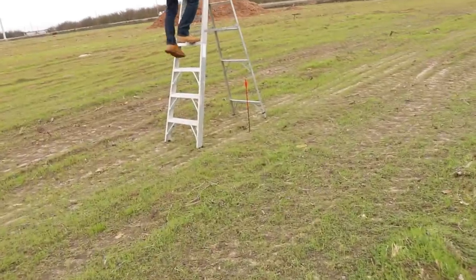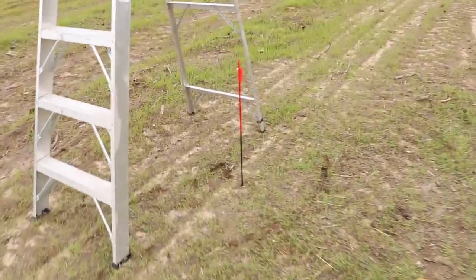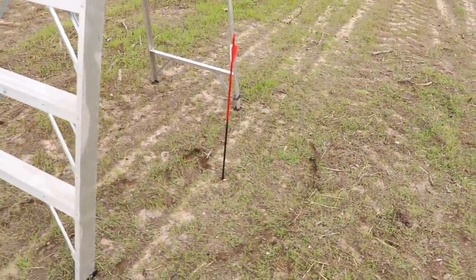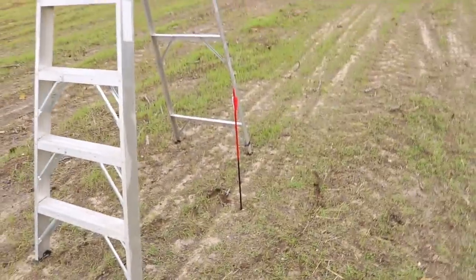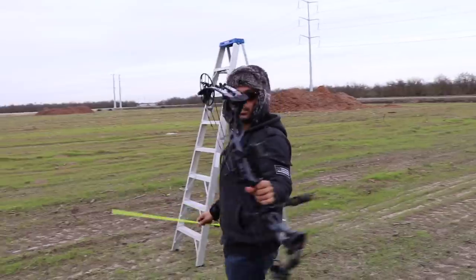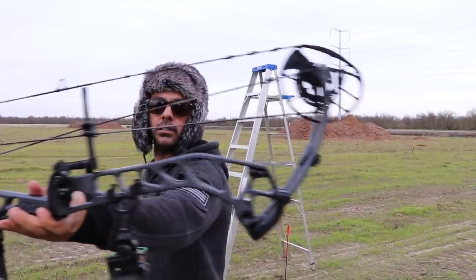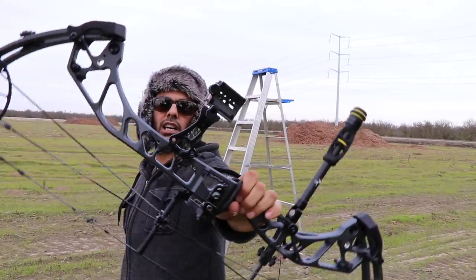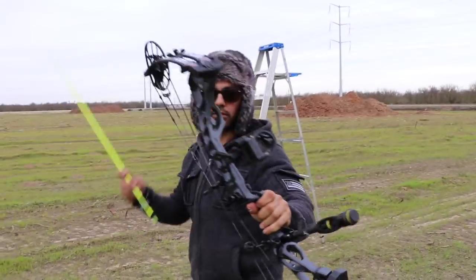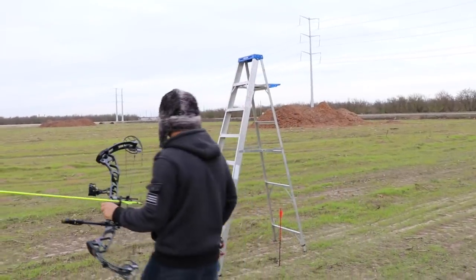Let's go check — don't pull it out, we're gonna do them all together. About two inches, two inches and a quarter. Next is gonna be the PSE compound, the Evoke 31, which shoots about 340 feet per second or so. Again, practice tips. Are you ready? I'm ready.